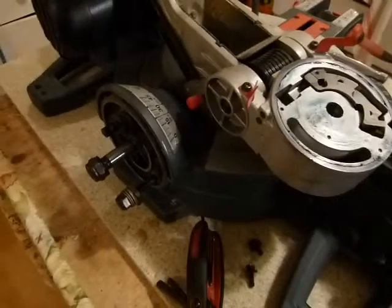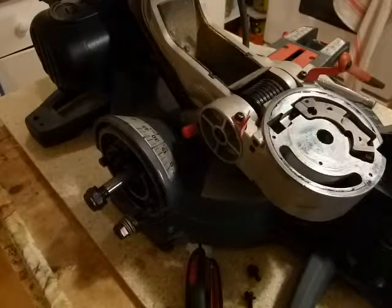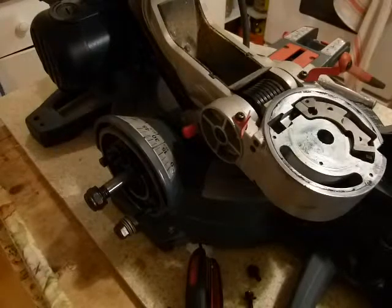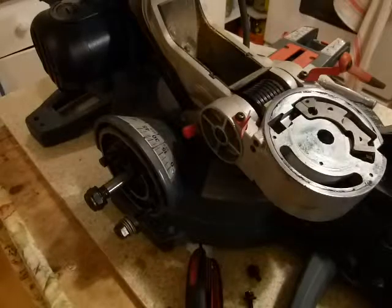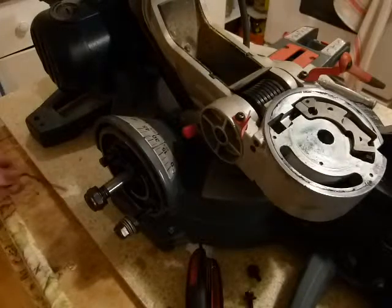So before we do the actual adjustments, I'm going to show you exactly what parts we're going to be adjusting. This is an unfamiliar view for most of you — a compound miter saw taken apart. I took it apart so you can take a look at the adjustment mechanism.